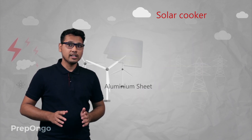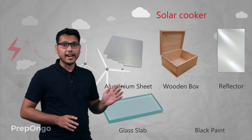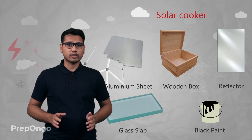All you need is an aluminium sheet, a wooden box, a reflector, a glass slab, and black paint. You need only these five things and you can make the solar cooker at home.